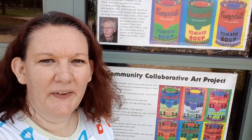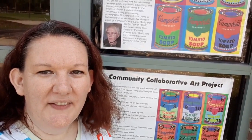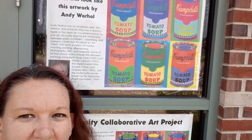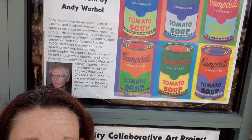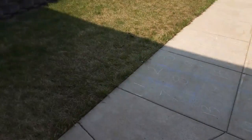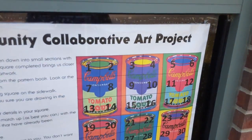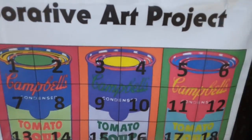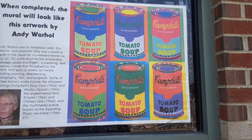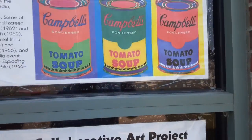Hi friends, this is Alexis from the Solon Public Library and I'm coming to talk to you today about our next summer reading program that we're doing here at the library. We are going to do a collaborative art project. We are going to take this Andy Warhol painting and we are going to create it down here on the sidewalk, so you and your family can come and choose one of the squares to design, to create it to be a full mural with all the community participation.